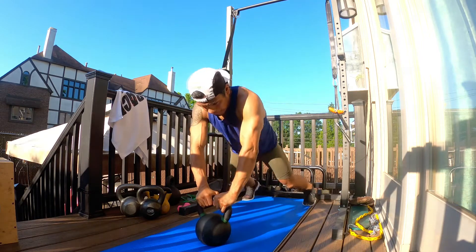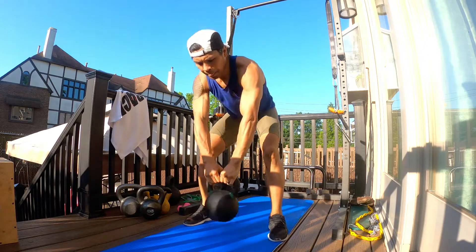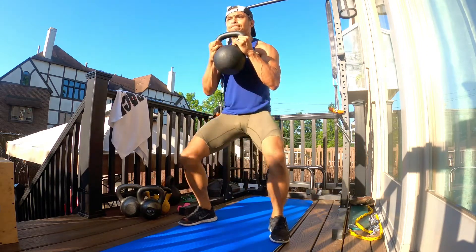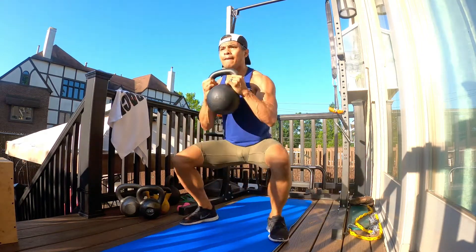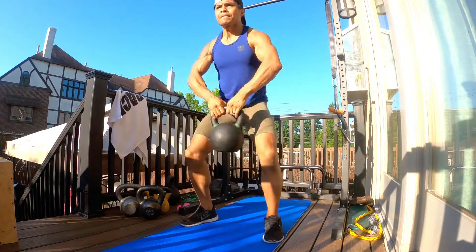Using a heavier kettlebell, begin by doing a strong burpee — no push-up — but as soon as you get up, get that kettlebell up nice and clean, and then begin your squat. When you come down nice and controlled, about 90 degrees, knees driven out, toes pointed out.